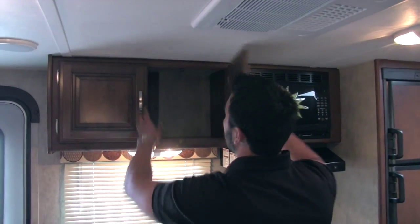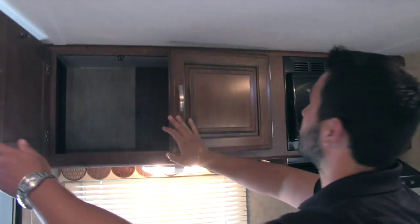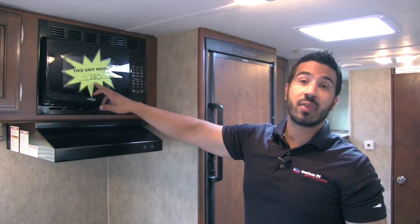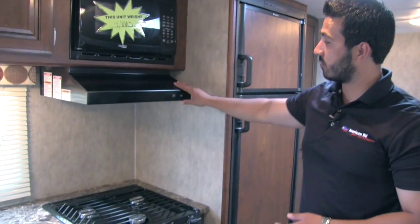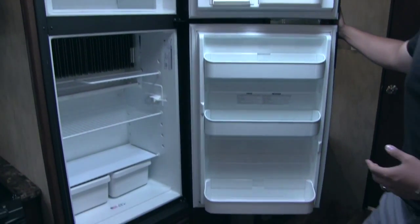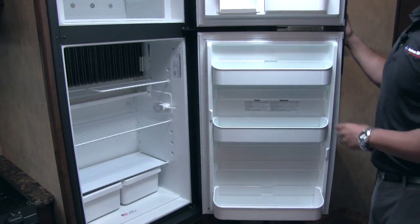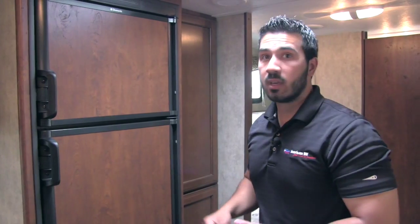Up top you get great pantry storage — perfect for chips, Oreos, marshmallows, s'mores supplies, everything you need. You'll have your microwave, a fully functional hood with a light and a fan, and the unit weighs 4,880 pounds so it's nice and lightweight and easy to tow. To finish off the kitchen, there's a Dometic fridge and freezer combo with drawers and plenty of door space. It has automatic switchover — it can run off propane or electric, and will automatically switch over when you plug into shore power.